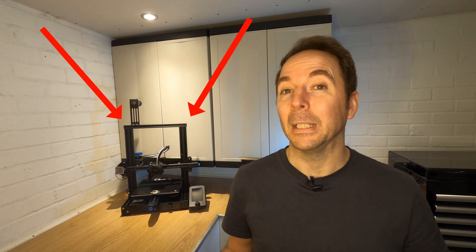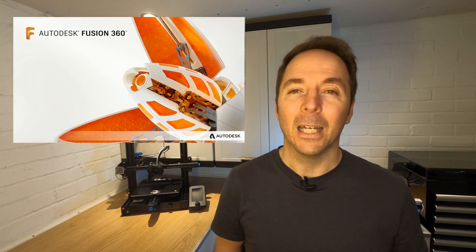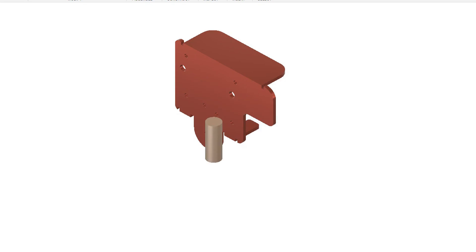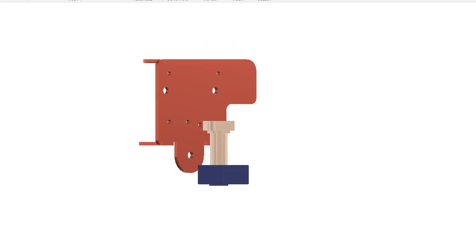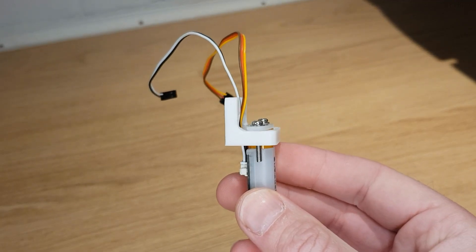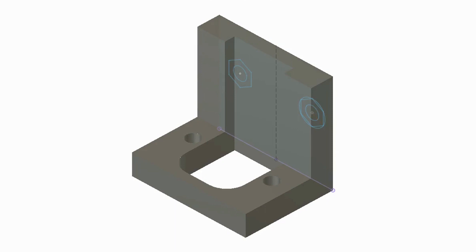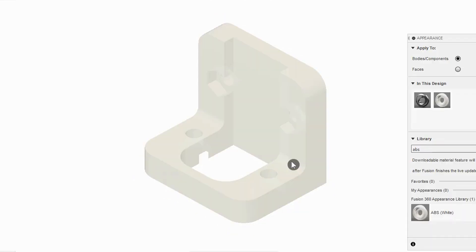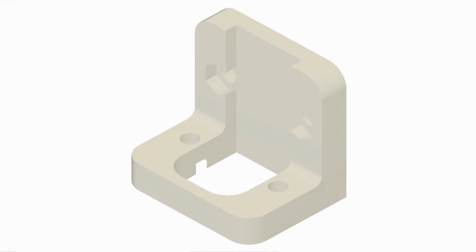Luckily I have other 3D printers and Fusion 360 so I can design and print my own parts. The first thing to do is model all of the parts on the X carriage that our new parts need to interact with — it took about an afternoon to get everything modelled. The easiest part to start with was the BL Touch mount. All I really needed to do here was copy the mount I was using previously but extend it down by the amount that the new nozzle was sitting lower than the old one.